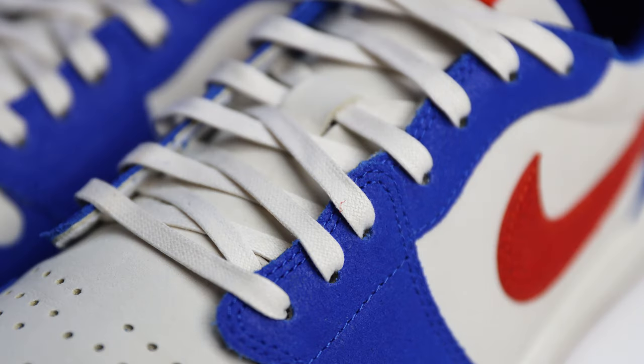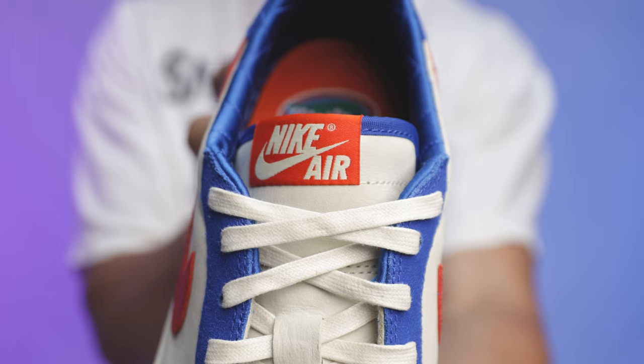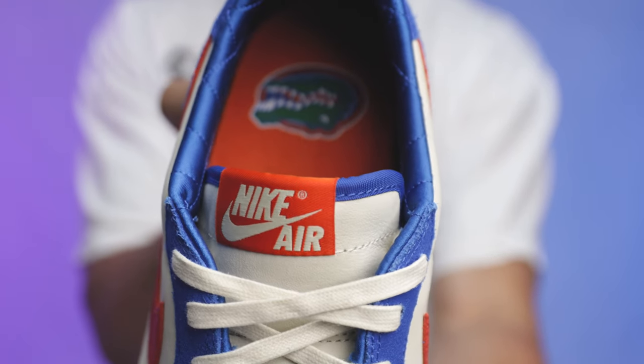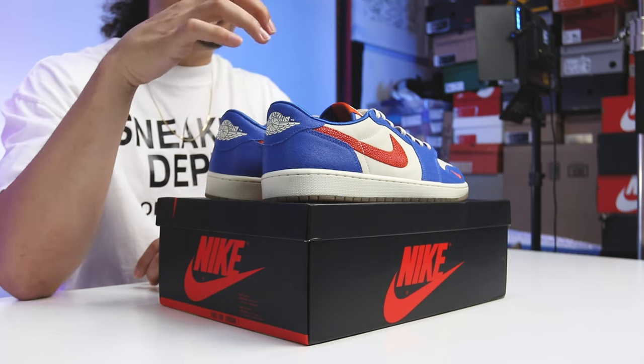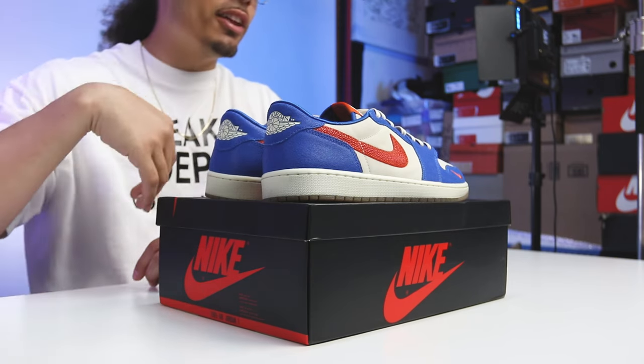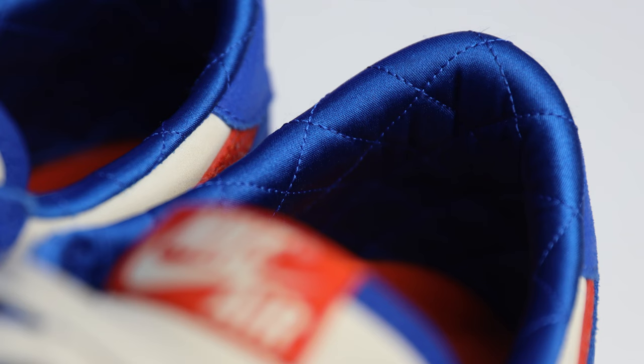Going to the tongue — same materials throughout, with blue lining around the top and an orange tab with Nike Air branding in the center. Now the sock liner is a really dope detail we haven't seen integrated on the other models yet. You've got a diamond stitch on the blue satin sock liner, which looks really premium — it gives me that Doernbecher 6 vibe.